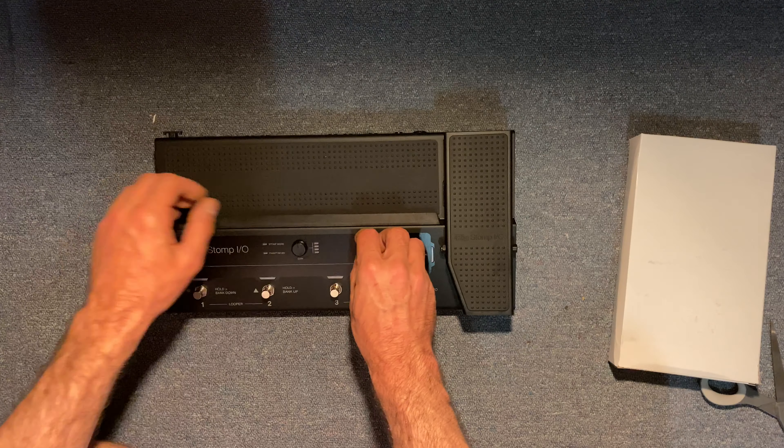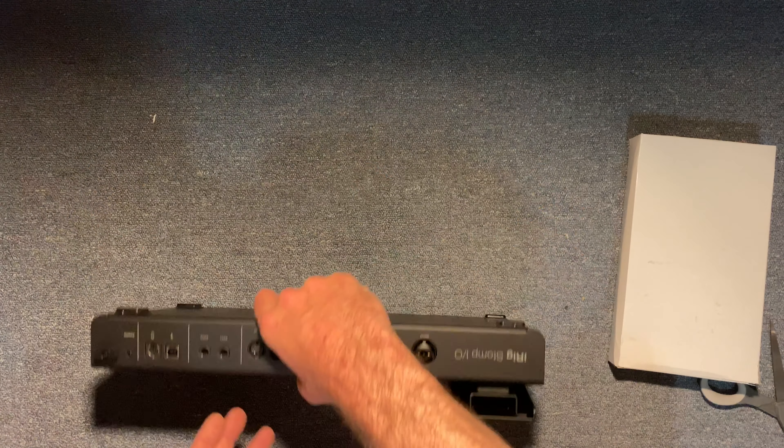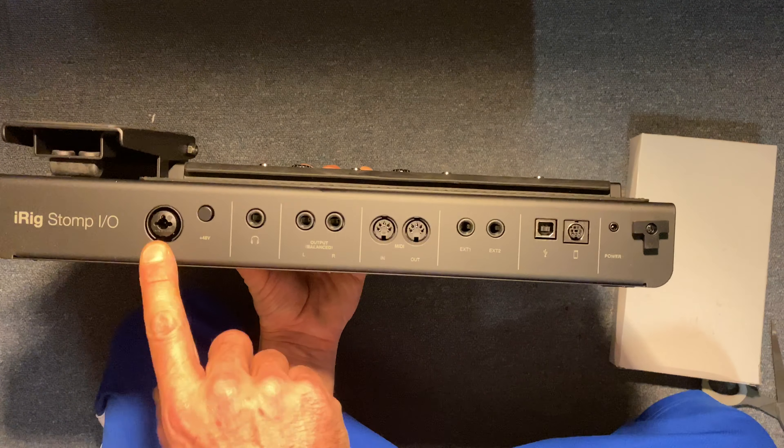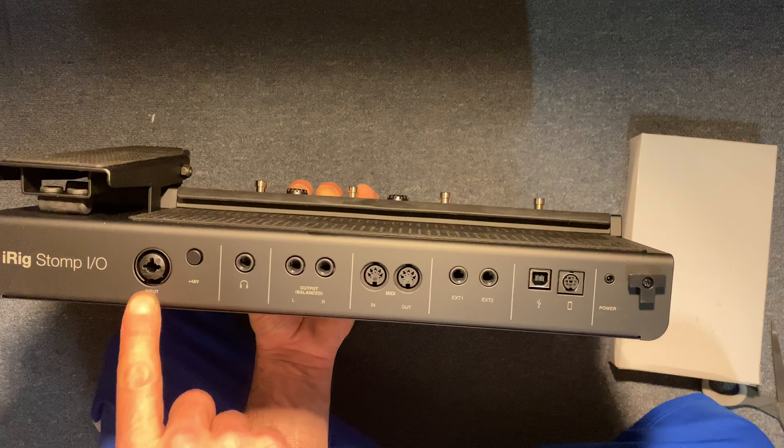All the knobs feel good, they all feel nice and tight. Let's check out the back of this thing and show you the reason why I got it. Not only can I hook up my guitars, but this is dual XLR.